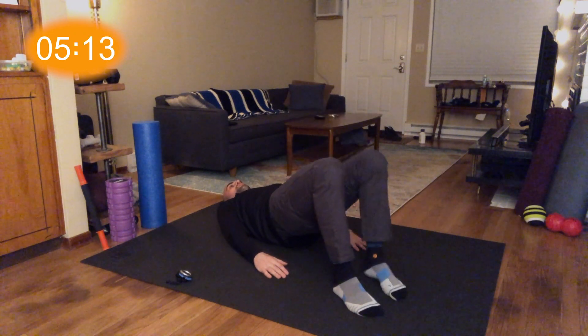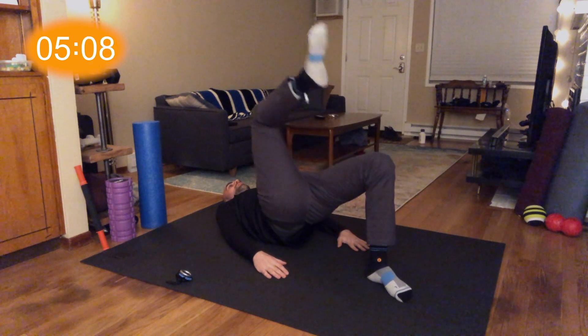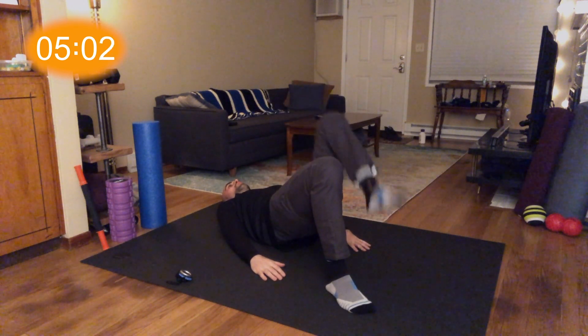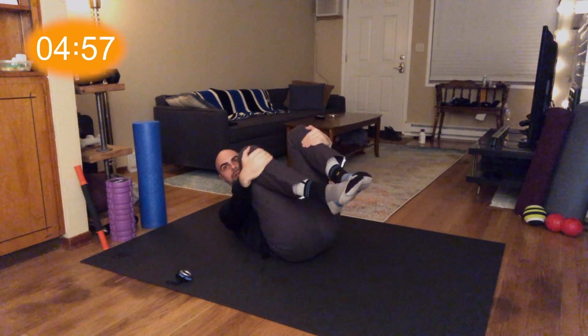As always, breathe deep. Let's push those hips up a little higher if we can — don't strain, but let's see if we can get more out of it. Really control through the lower core here. All right, let that down. Maybe bring your knees in and shake it out a little bit.